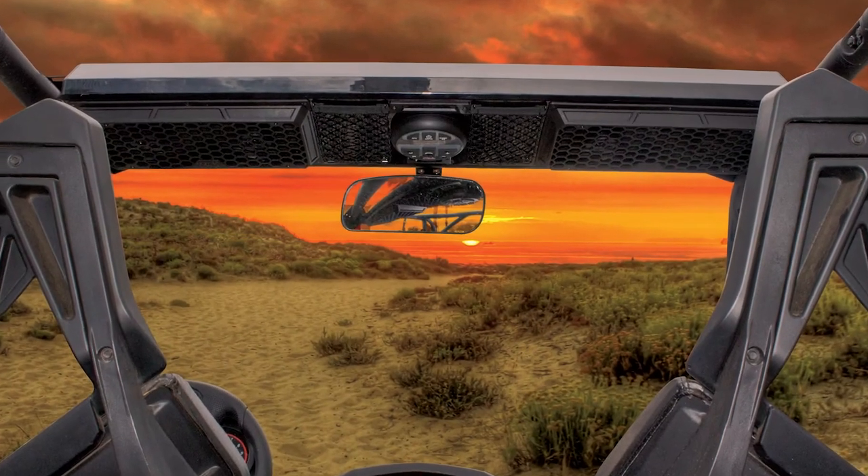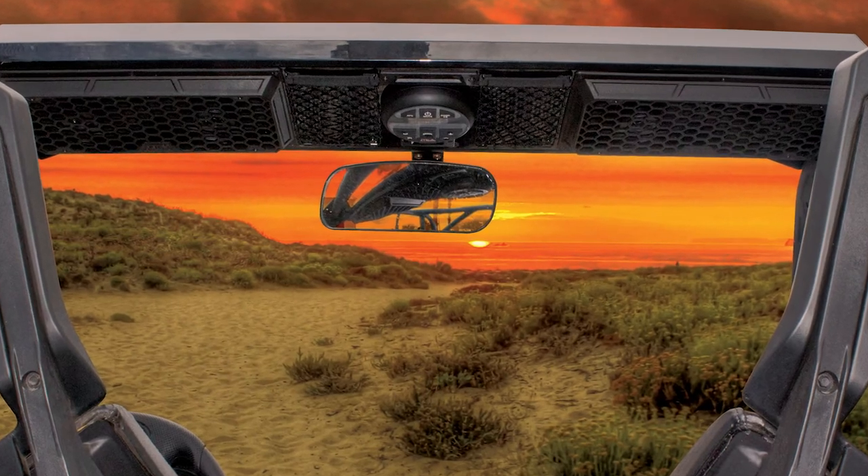The unit mounts directly overhead, putting the driver and passenger in the sound field of the unit where the music is loudest. Even when wearing a helmet, the MudSys units have enough volume to be heard over the roar of the engine and wind as you're cruising down the trail or across the dunes.